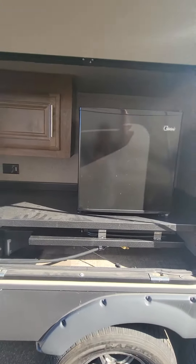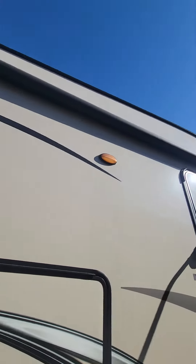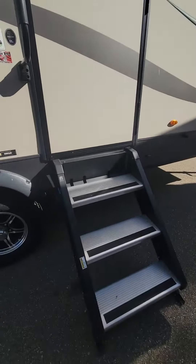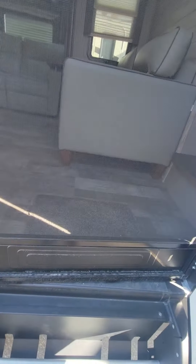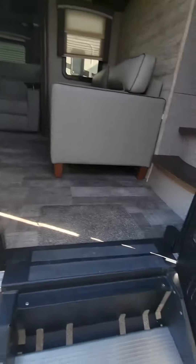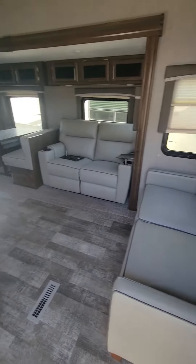Frameless windows, huge awning — take a look at the side. Lots of meat on those tires too. And this is what I mean with the gas shock — it's super light. Awesome couch interior in here.